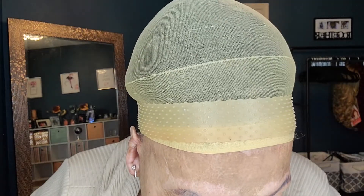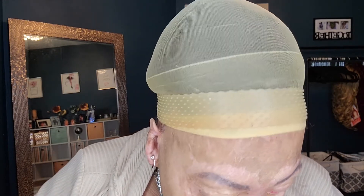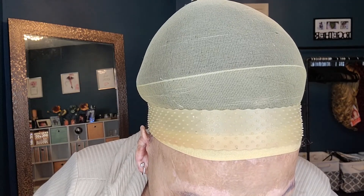I order it on Amazon — it's called Pros-Aid. I can wear my brows for about a month with this. They do start to peel up a little at the edges sometimes, and I take some lash glue and just put them down. The most important thing is: I take a q-tip, get a little bit of Pros-Aid on it, lay the brow down, and put a light coat of glue on it — but enough that I can work with it and move it around to get it positioned.